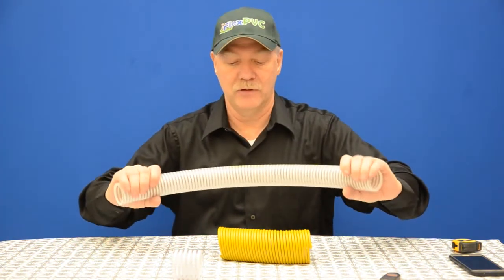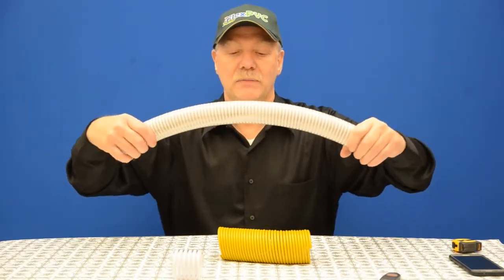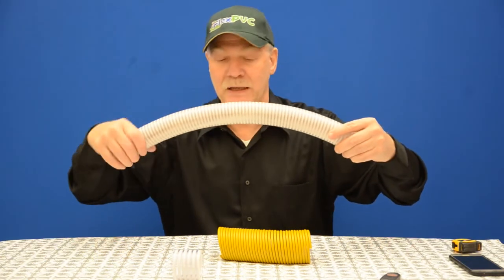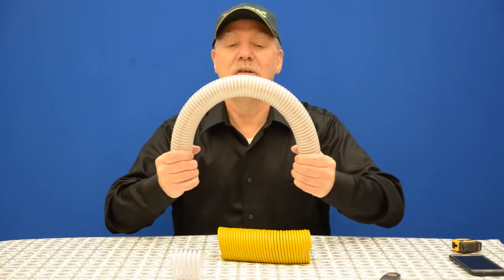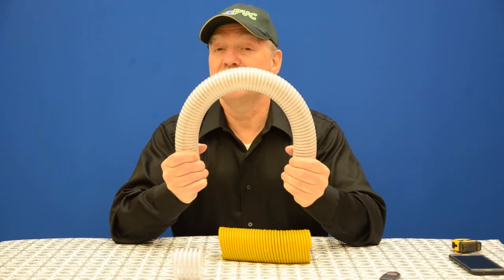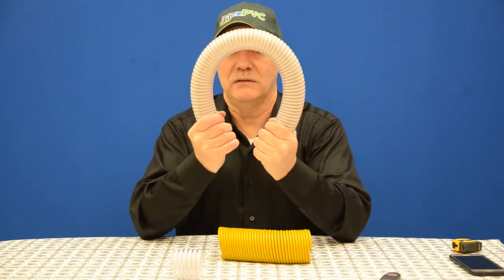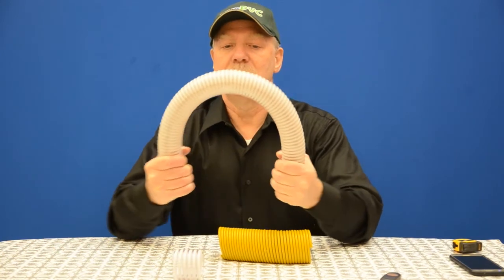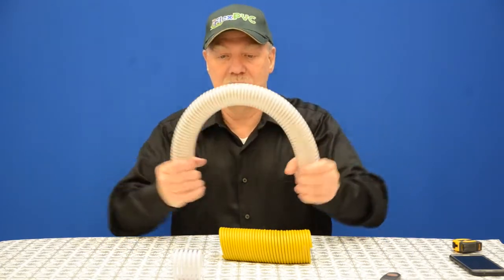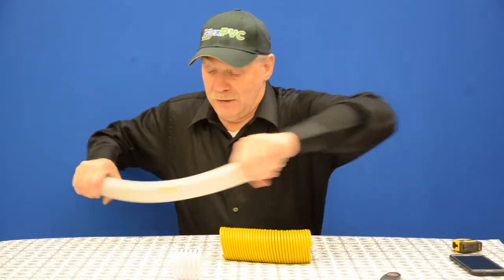This is inch and a half white. I'm going to show you this flexibility — there are other videos where I've done this, but you can see how it stretches out. It takes a fair bit of strength to bend it this tight, and I can go tighter. I'm an average guy with average strength. I'm bending in the direction of the pipe; if I try to go the other way it's a lot harder.